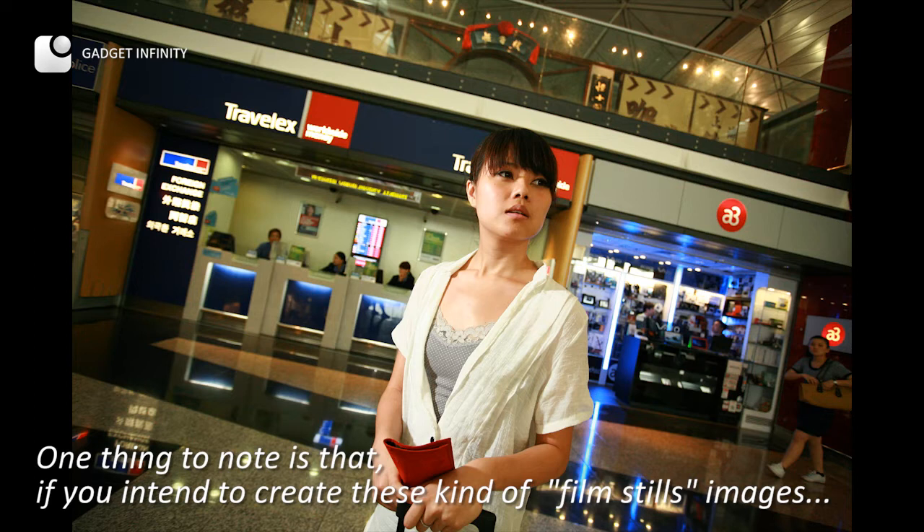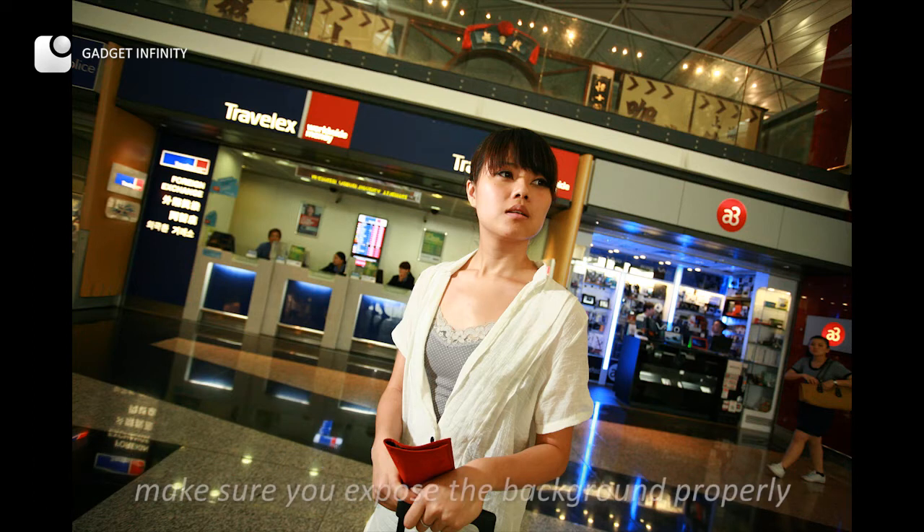One thing to note is that if you intend to create these kinds of film still images, make sure you expose the background properly.